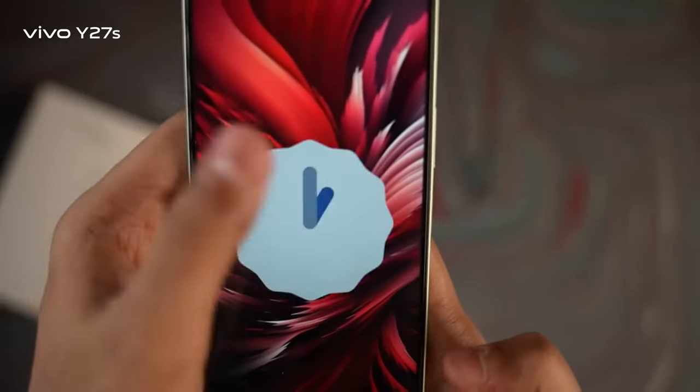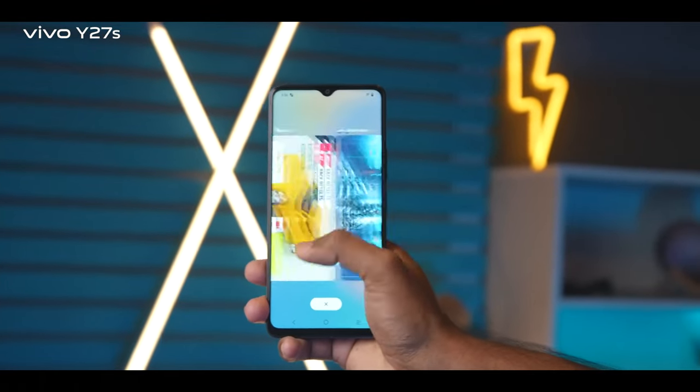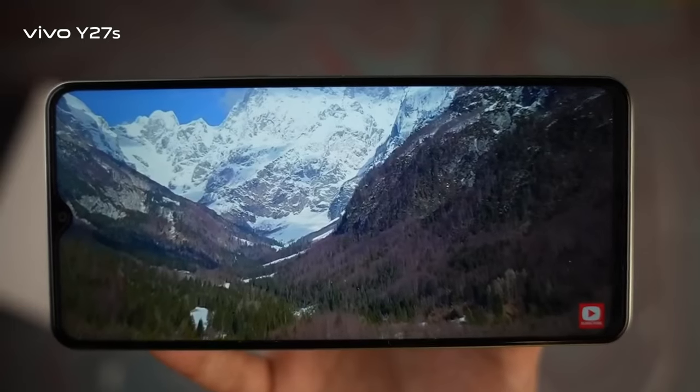Vivo Y27s — overall weight balance is very useful, running Android 13. The display is very sharp. We can see extreme use with no lagging, RAM management is good, and the display is very useful.